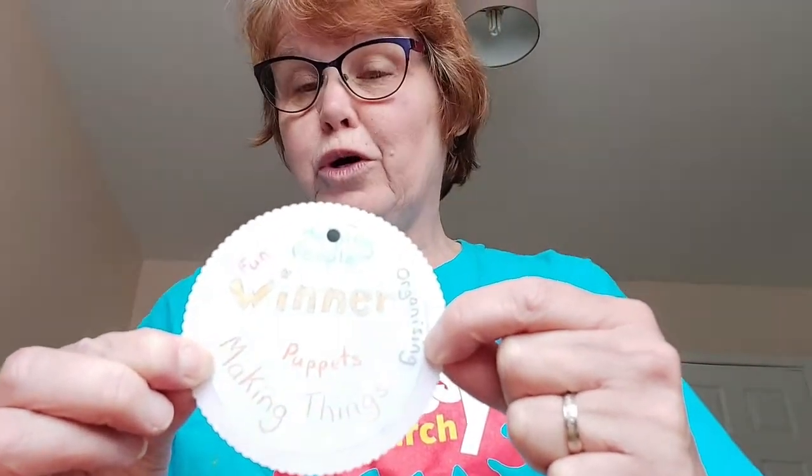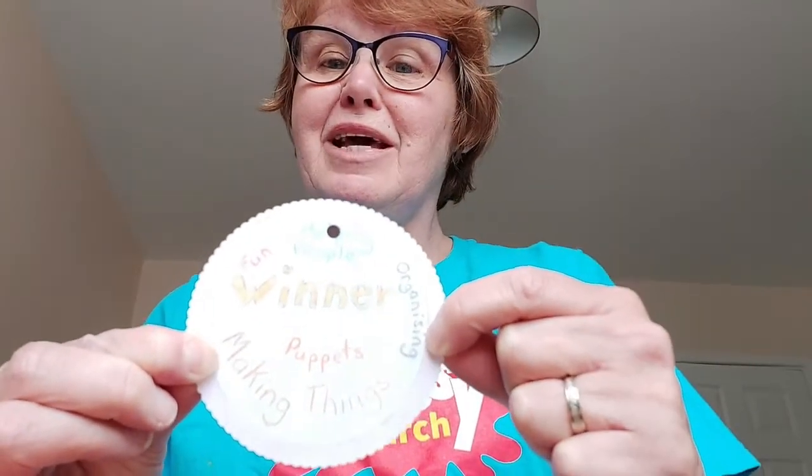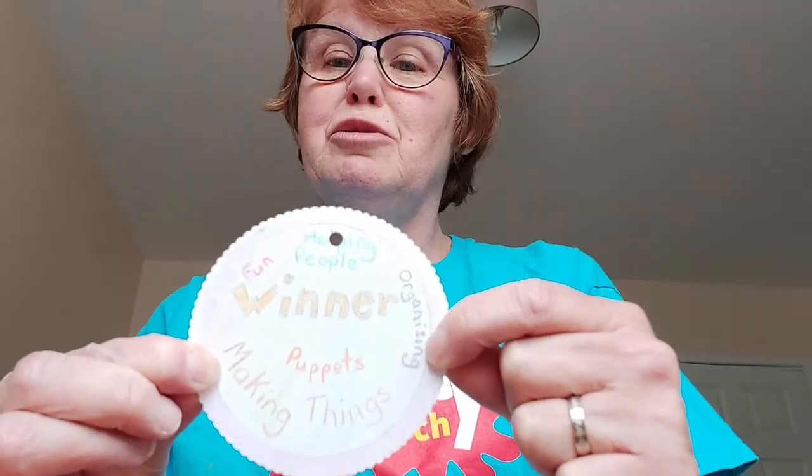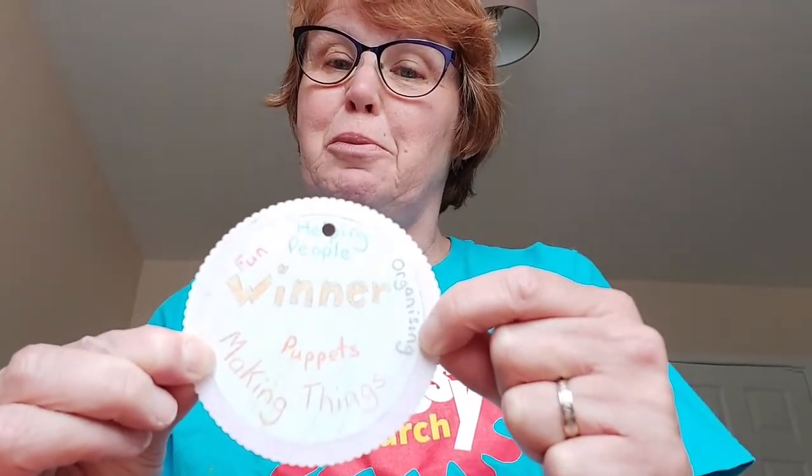You can either write words or draw pictures of the things that you might want to say thank you to God for — things he helps you to do, that you're able to do better the more you practice, or the things you're just good at naturally. For some of you it might be running or jumping or making Lego. I'm sure there's lots of things you can think of.